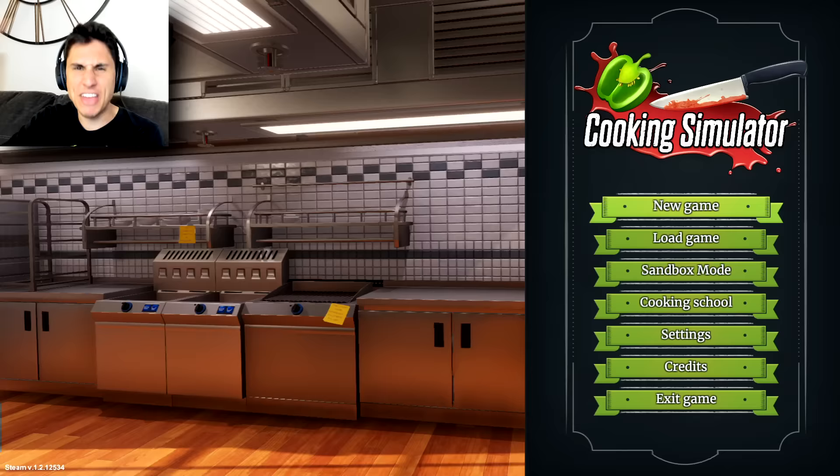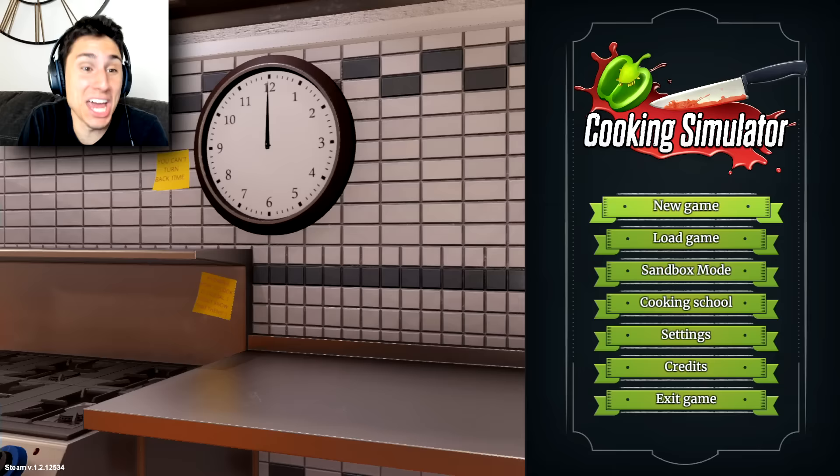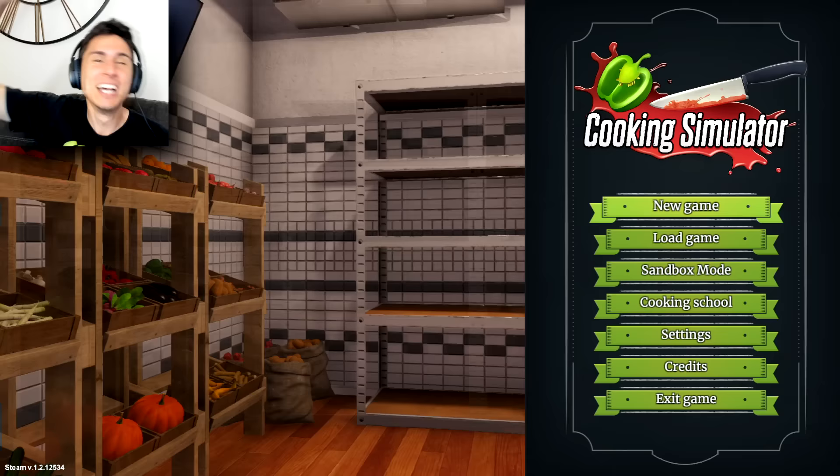All right guys, so that was Cooking Simulator. Today you all learned how to cook an authentic Italian meal, and then I made some tomato soup. If you guys enjoyed this video, don't forget to leave a like and let me know if you want to see more Cooking Simulator — I could definitely play this game more, it's a lot of fun and really funny. If you're new to the channel, don't forget to hit that subscriber button — we have a new video every single day. Thank you all so much for watching!